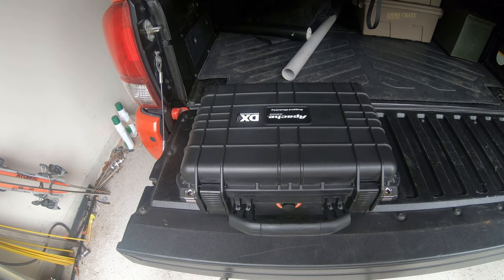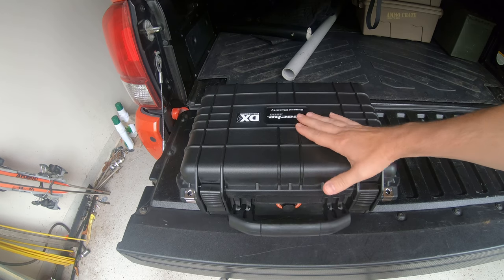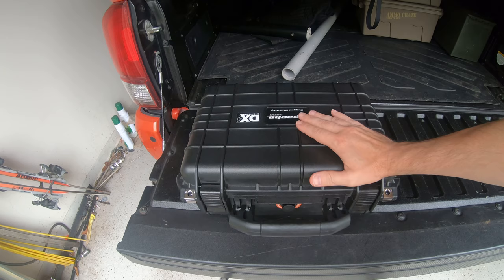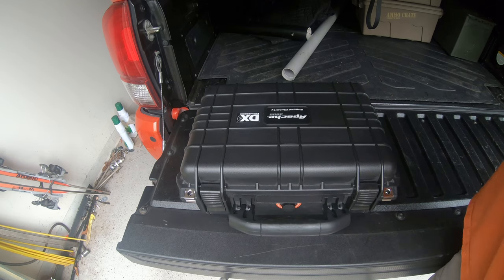Hey guys, it's Tank Oskar Mike. I thought I'd go over the final version of my go kit that I'm going to be taking on a little road trip we're taking. The small screen I ordered hasn't come in, so I'm probably just going to use the Raspberry Pi headless.